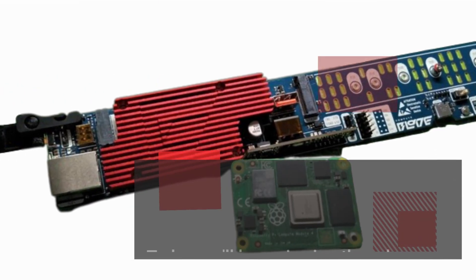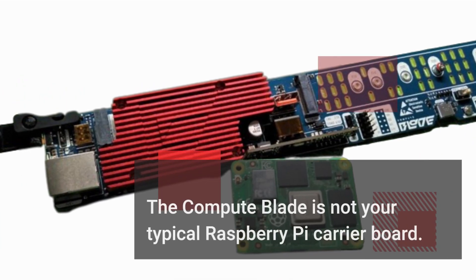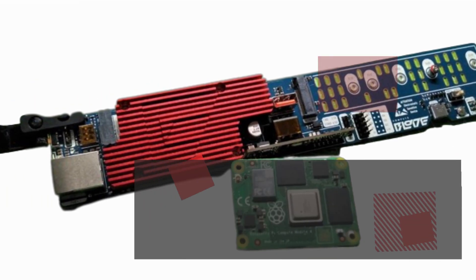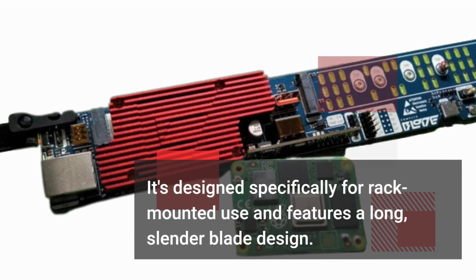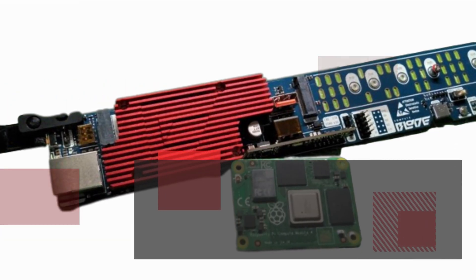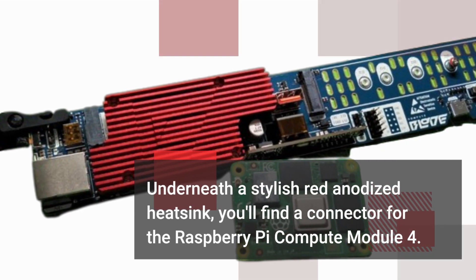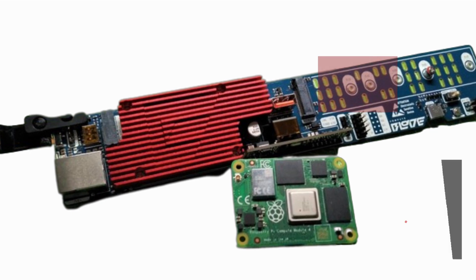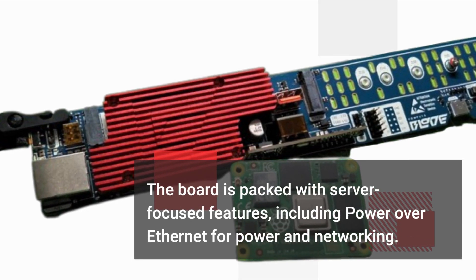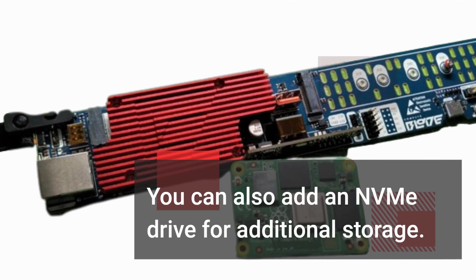Today, we'll be reviewing the release candidate version of the ComputeBlade. The ComputeBlade is not your typical Raspberry Pi carrier board. It's designed specifically for rack-mounted use and features a long, slender blade design. Underneath a stylish red anodized heatsink, you'll find the connector for the Raspberry Pi Compute Module 4. The board is packed with server-focused features, including Power over Ethernet for power and networking. You can also add an NVMe drive for additional storage.